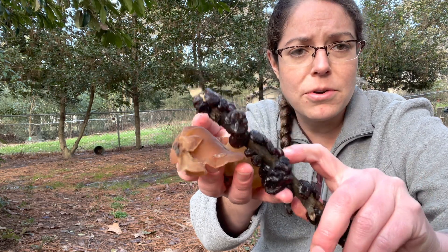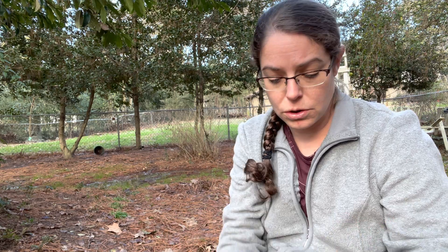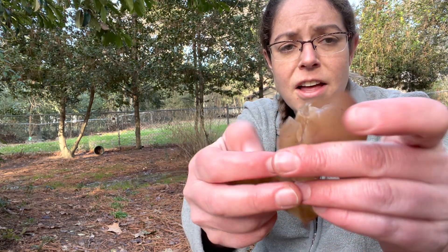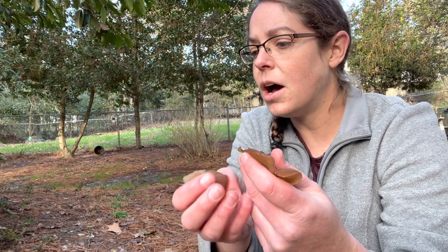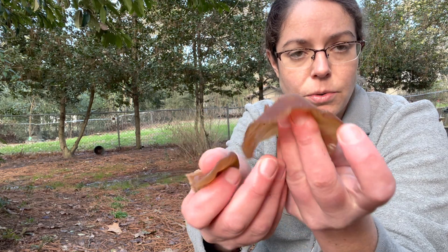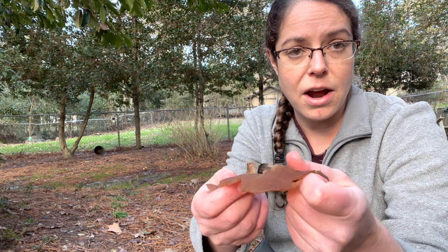They both have a brownish color and they're wood decomposers that grow during cooler weather. So let's start with our wood ears. They're very wiggly and jiggly, as you can tell. They do have a good bit of rubberiness to them — they don't fall apart. There are some jelly fungi that you touch and they just smush. Wood ears do not do that. Also, when you dry them up, they kind of turn into this leathery, dark brown.